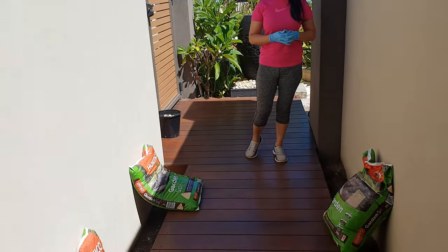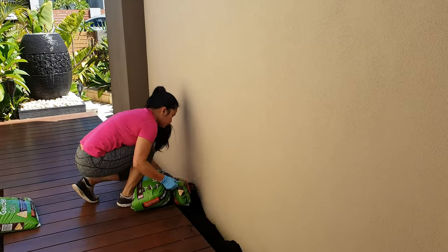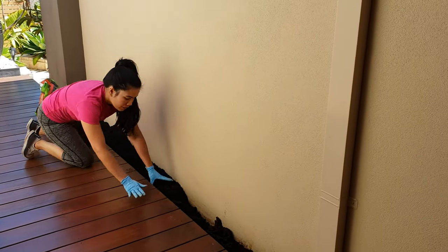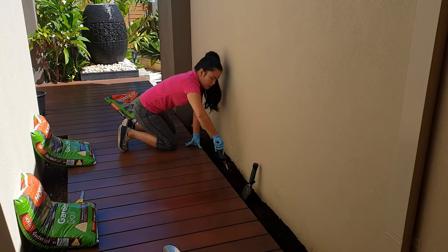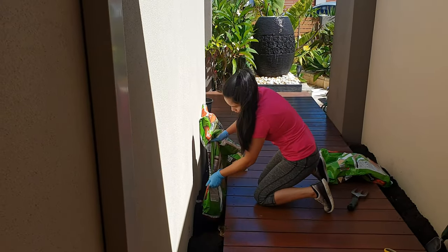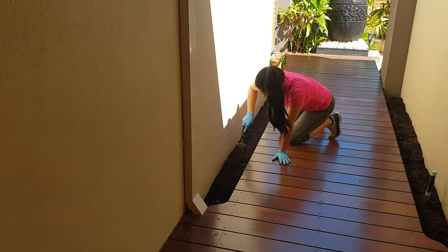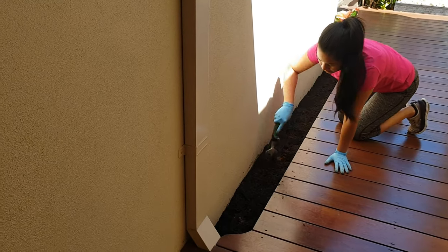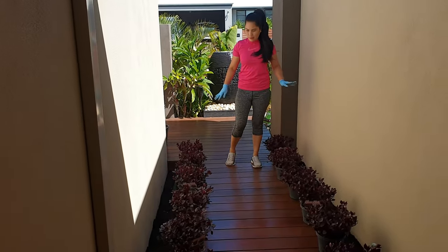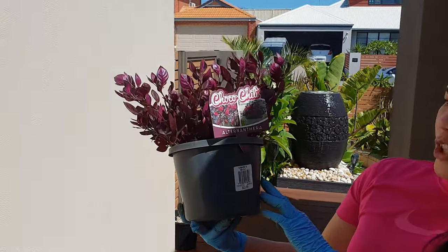Okay guys, start na natin. Ito guys, yung bagong garden soil — minimix ko lang siya sa old na soil. So, need namin ng anim dito sa side, anim din dito sa side — 12 lahat. Guys, kung gusto ninyo malaman yung pangalan neto, this is Choco Chili Alternantura.